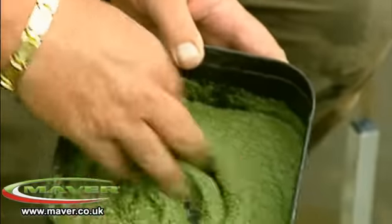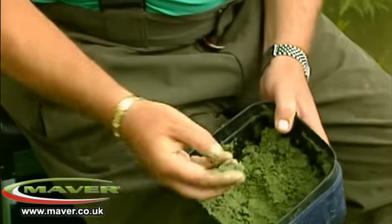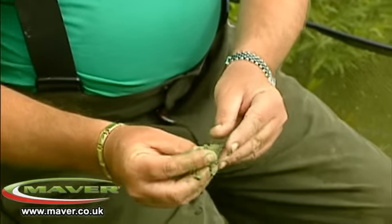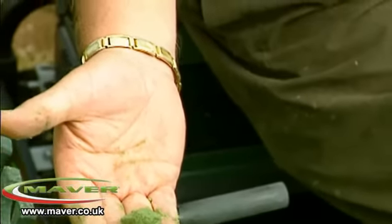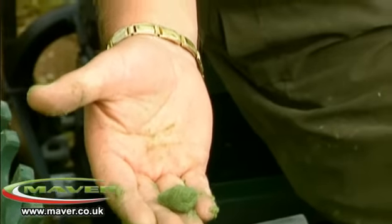What you'll end up with — you can see now it's stiffening — is a mix similar to this, so it's pliable. Sometimes you need to fish the paste very very soft, and sometimes you can get away with mixes like this that you can mold into a nice boilie-tight bait that will break down very quickly, and it's absolutely lethal for all the species.